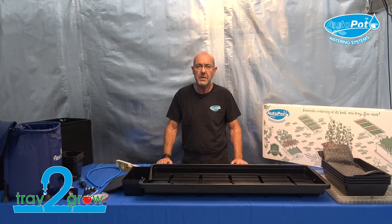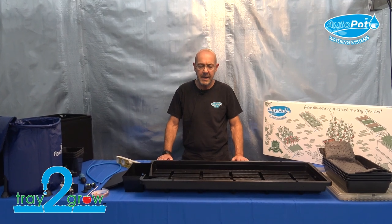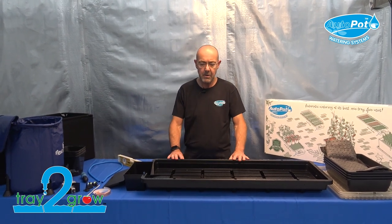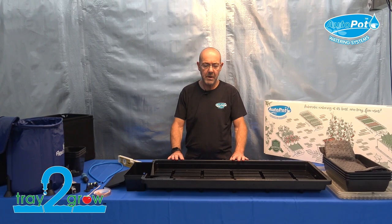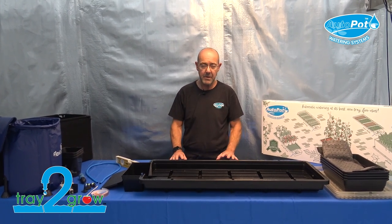Hello, I'm Jason from AutoPot. I'm going to show you the new Tray to Grow which we launched in 2023. It was originally designed to grow a grow bag, but it also has the ability to grow plants in other methods, and I'll show you that in a moment.